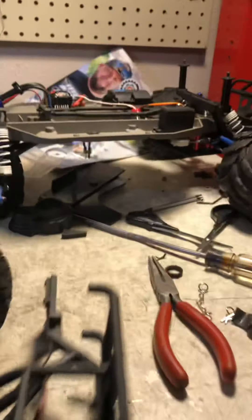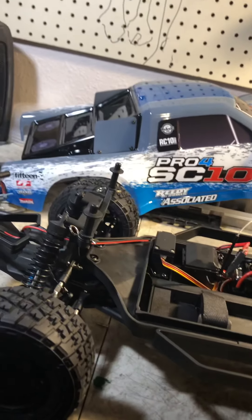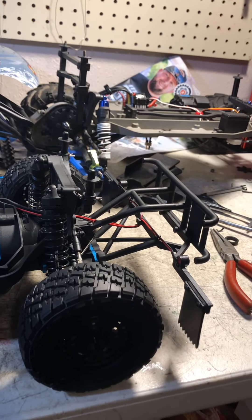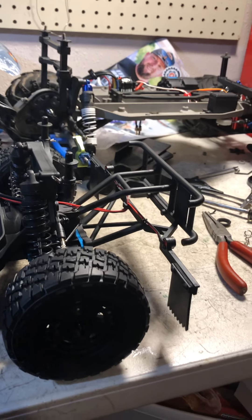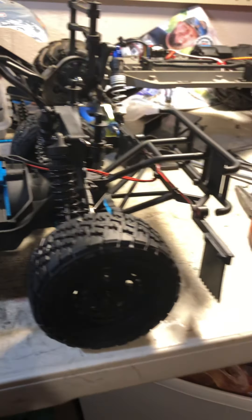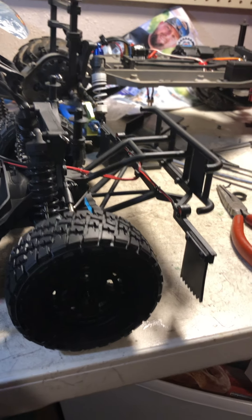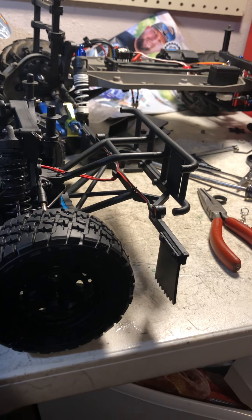Overall, this is an awesome truck. I was looking at trucks with a certain price range in mind. As of the time of this video, I paid roughly $319.99 for it, which puts it right around the price of a 4x4 Slash — I think the 4x4 Slash might actually be more expensive, though I don't check those prices that often.